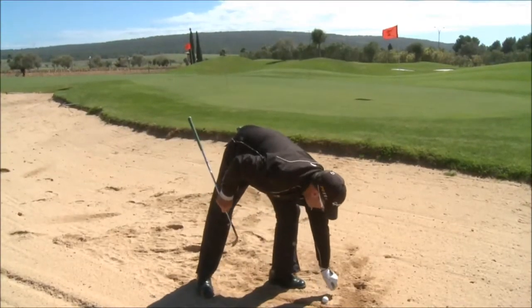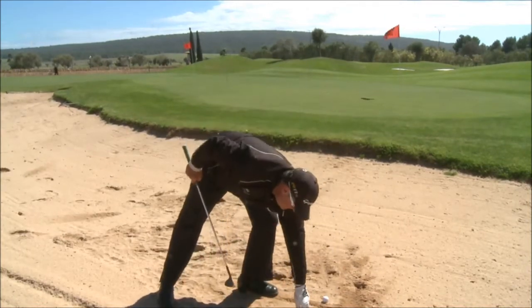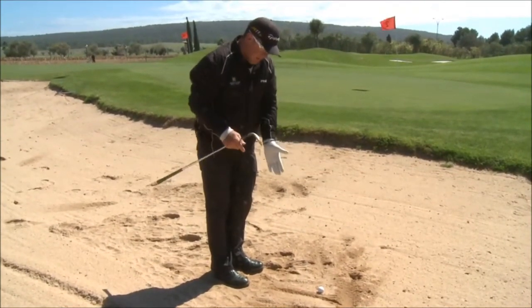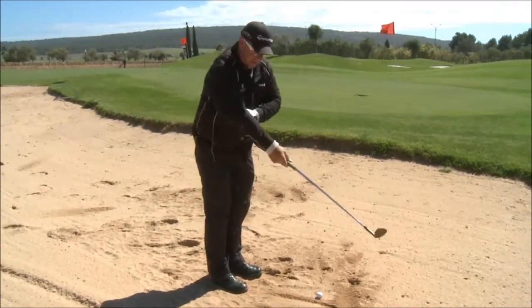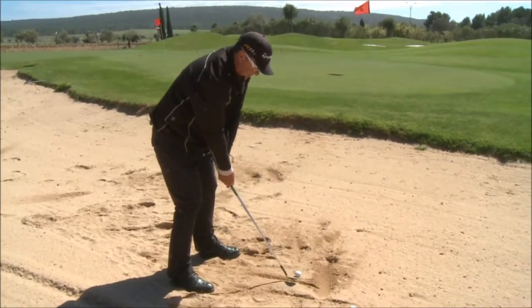I'll remove the stones that are interfering with the swing. And once again, I can enter the sand anywhere between these lines. This is giving me about five or six inches — a breathing space. There's a massive margin for error. So, provided I hit the sand and finish the swing, the ball's going on the green.